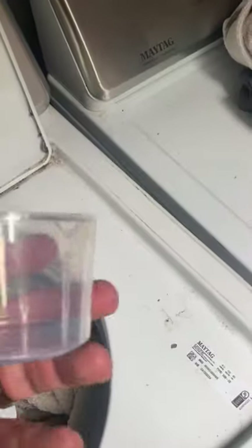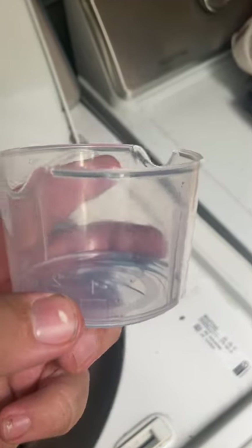In reality, you're supposed to use this much. That little bit. A tablespoon.